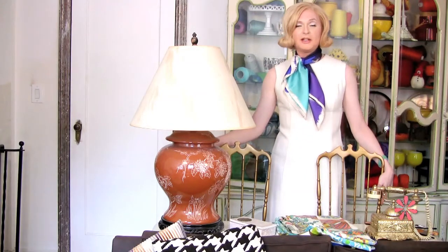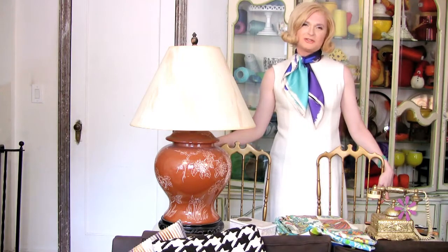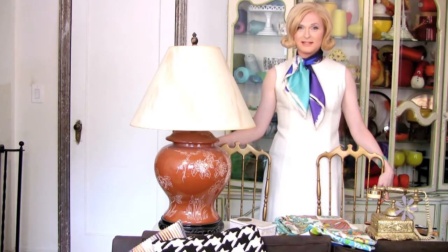Hi, people. Brini Maxwell here with another Maxwell Moment, and I'm so glad you could join us here on Brini.tv.